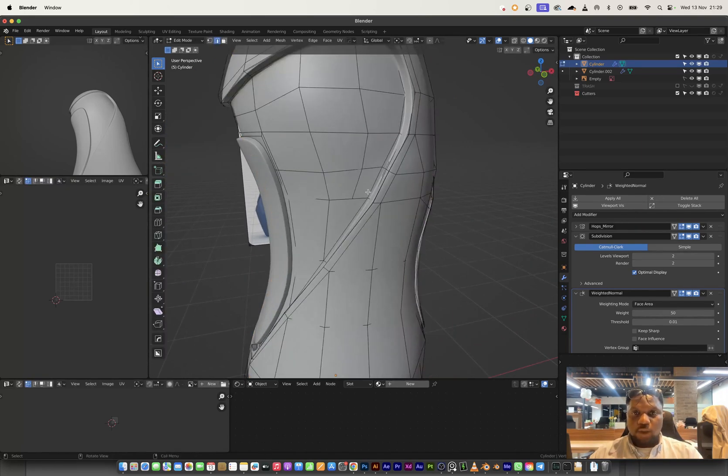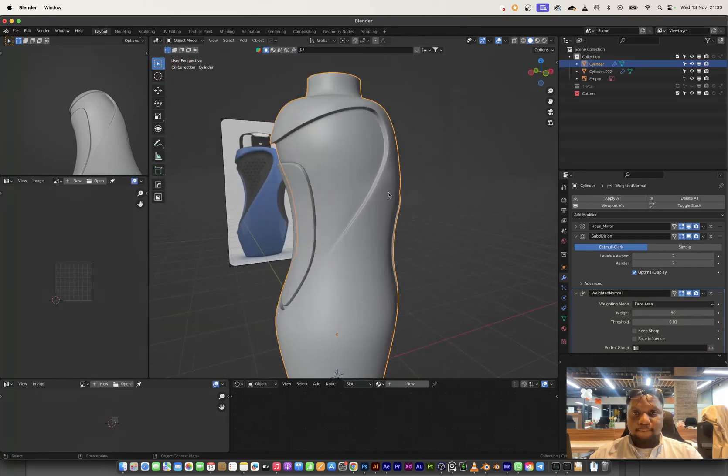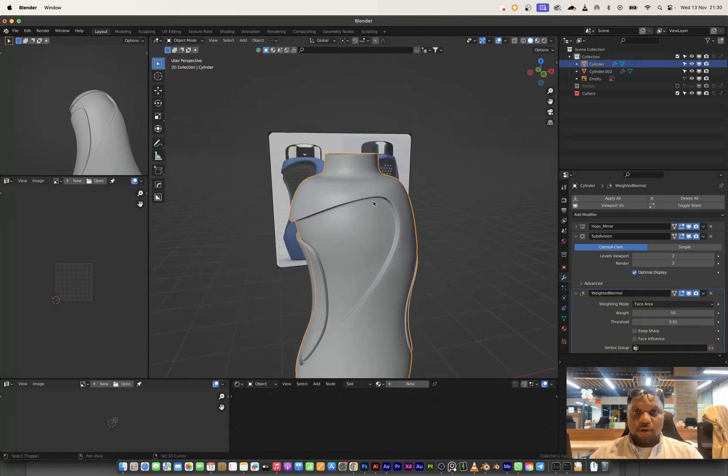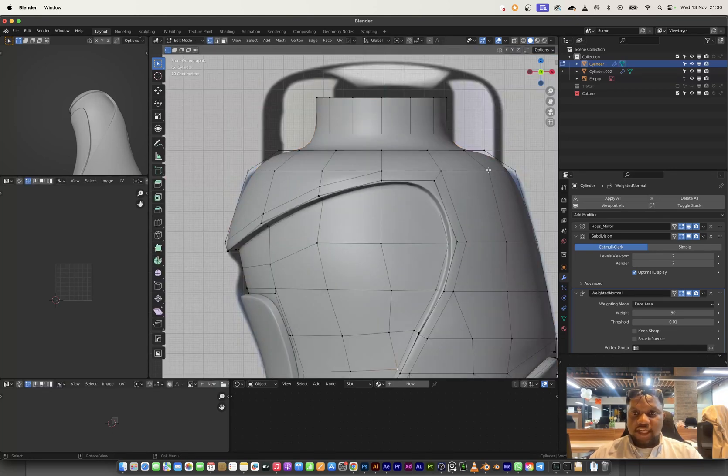Okay, we're good, but this part is left hanging. I can try merge at last — I think it works. I also want to check the edge loop on this side — it doesn't look quite right, but I think we're good on this side.